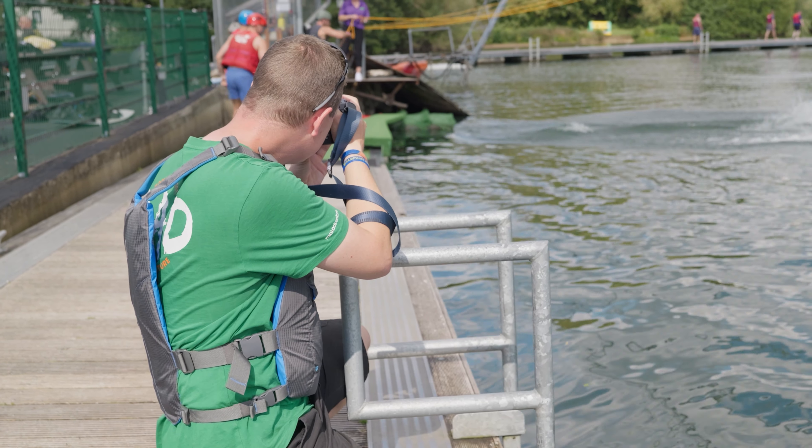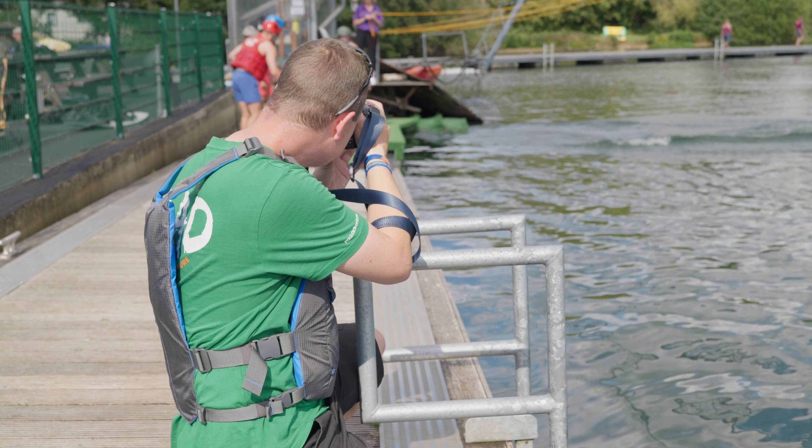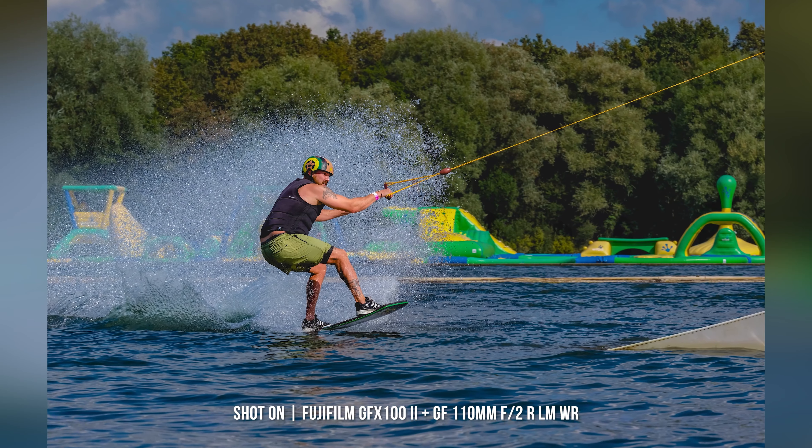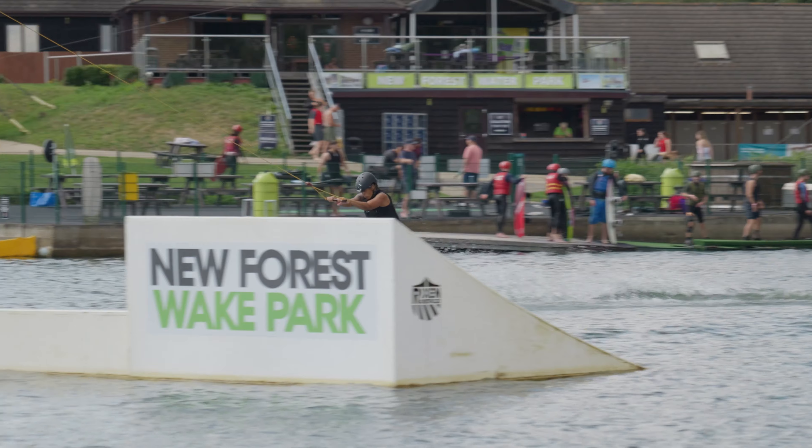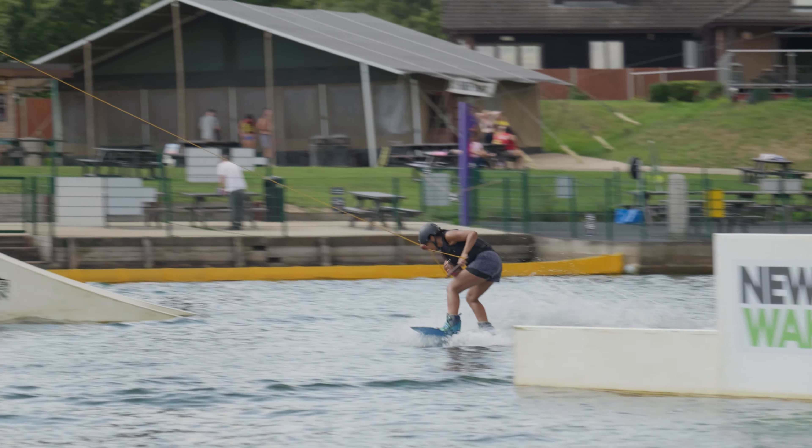Although known for its superior detail in a studio environment, the new GFX pushes boundaries when capturing action. So we headed down to meet with the team at the New Forest waterpark to put it through its paces.